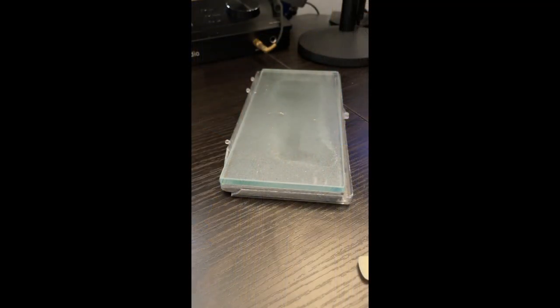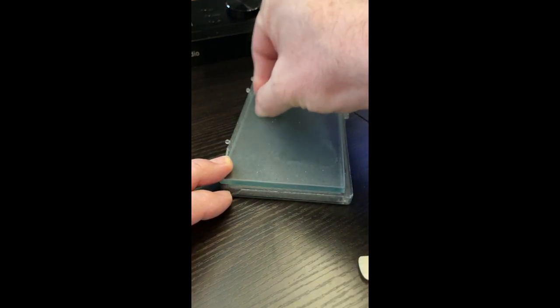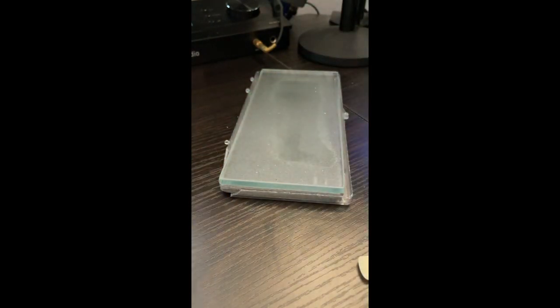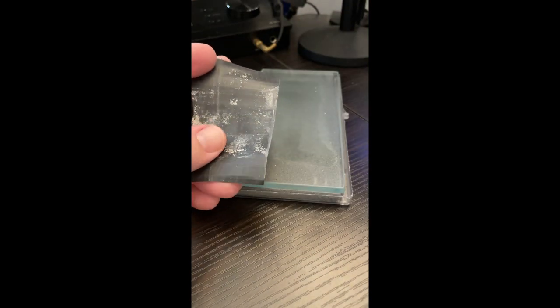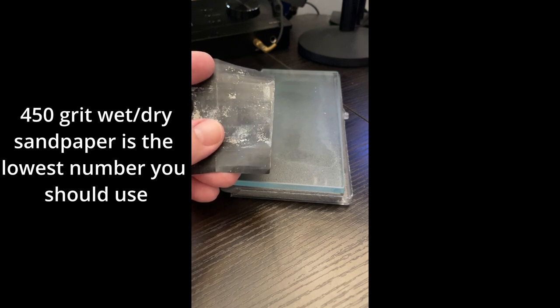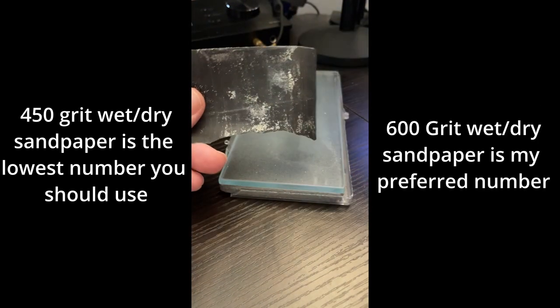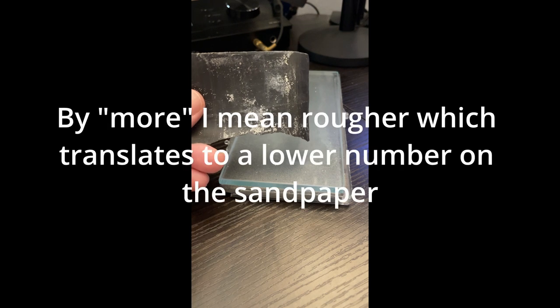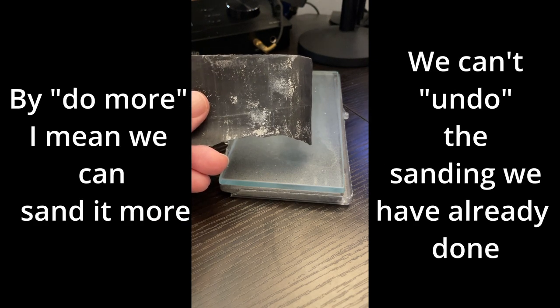Let's sand this reed so it has a flat back. The tools we need are a flat surface — I'm using the bottom of an ATG device with sandpaper wrapped around it. Be sure you're using 450 at the most coarse wet/dry sandpaper. This happens to be a piece of well-used 600. Anything coarser than 450 will do more to your reed than you mean to. We can always do more, but we can't put wood back on the reed.